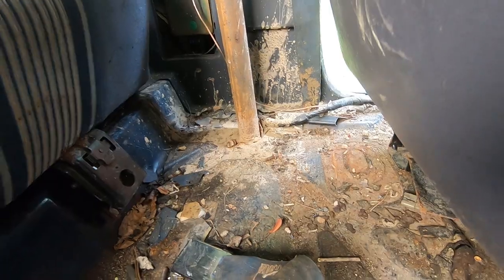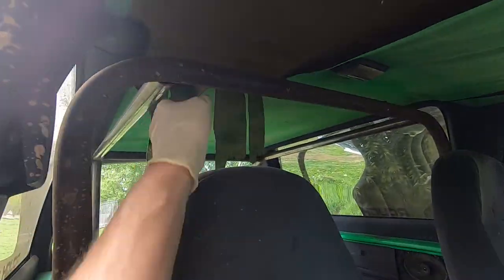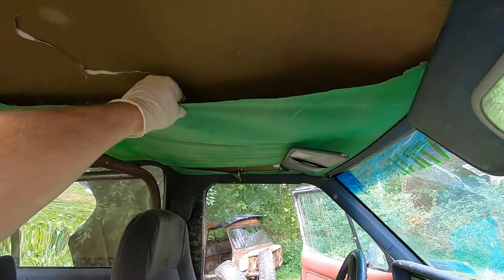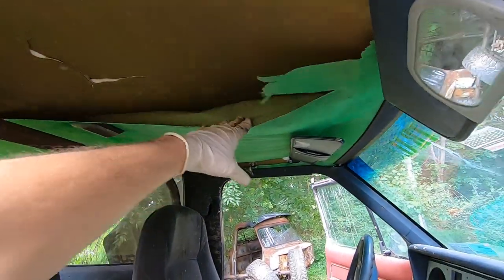The roll bar is probably pushing down through the floor a little bit. The roll bar is not great - it's not fully welded. This headliner... I do like the green, but it's falling down and making a mess, so we're just going to rip all that out too. It'll just pull right out.